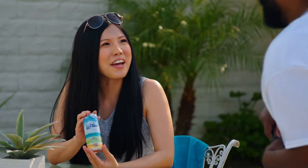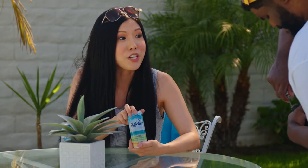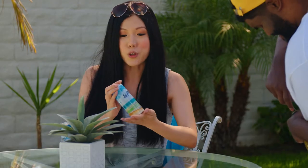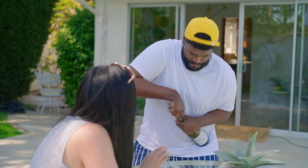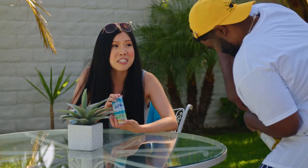Why don't you try a can of Sea Wave wine? Yeah. It is made from certified sustainable vineyards in California. It is only 70 calories. Of course. Plus, recycling a can of wine is more energy efficient than recycling a bottle.